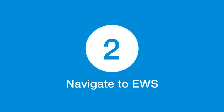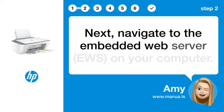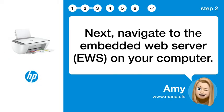Step 2: Navigate to EWS. Next, navigate to the Embedded Web Server, EWS, on your computer.